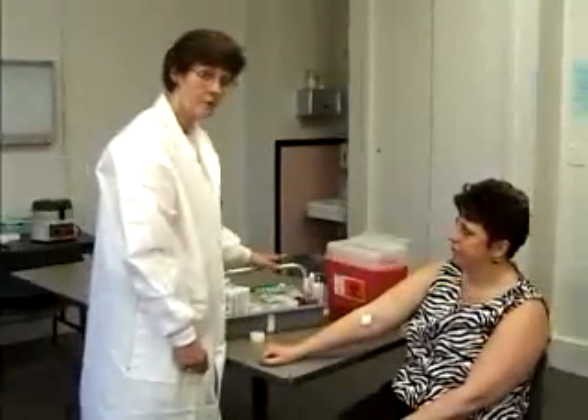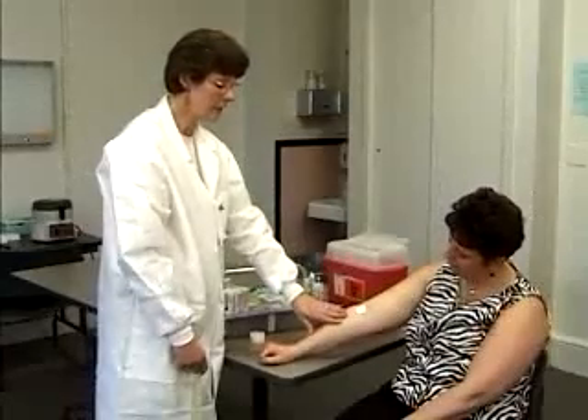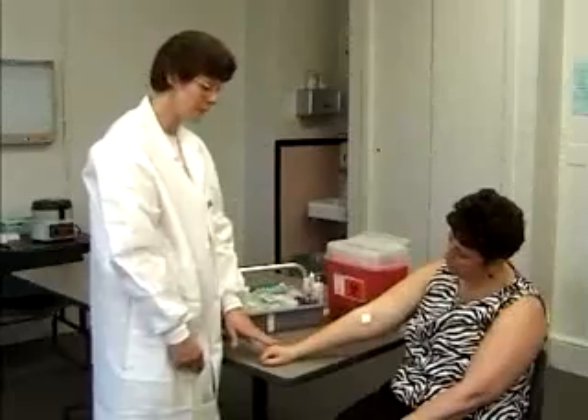If the patient's blood can't be drawn from the antecubital area, or if they have an IV and you need to go below it, the next choice would be the back of the hand.